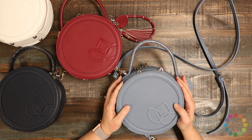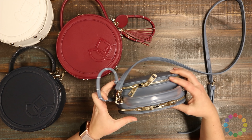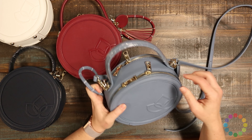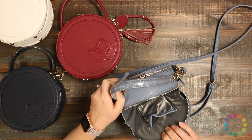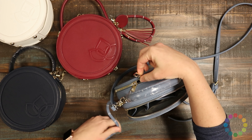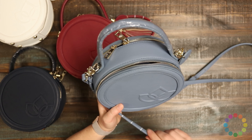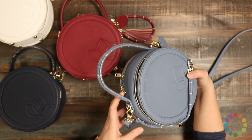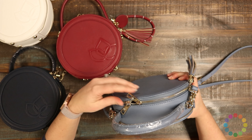The Namaste Circle Bag is circular, just like you would expect, and it's made of really sturdy vegan leather. The sides are really, really stiff and firm, so it holds this circular shape super well, making it great for carrying around, and you know that everything inside is going to be super protected.